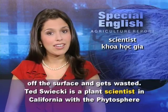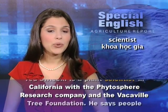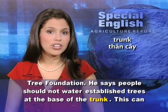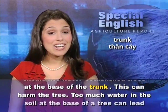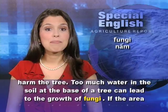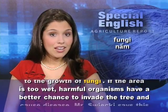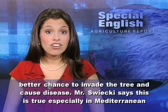Ted Swicki is a plant scientist in California with the Phytosphere Research Company and the Vacaville Tree Foundation. He says people should not water established trees at the base of the trunk, as this can harm the tree. Too much water in the soil at the base of a tree can lead to the growth of fungi. If the area is too wet, harmful organisms have a better chance to invade the tree and cause disease.